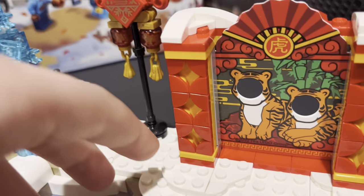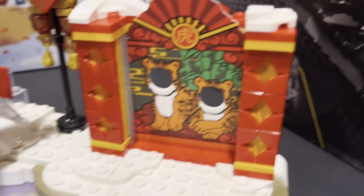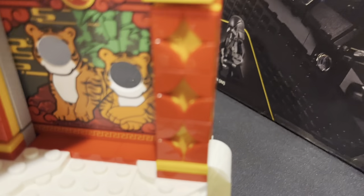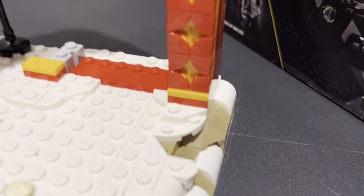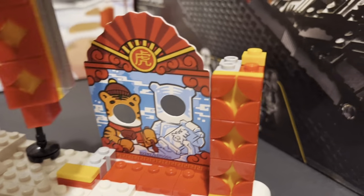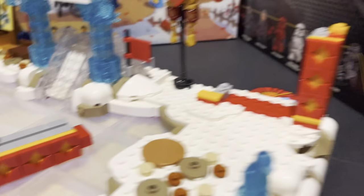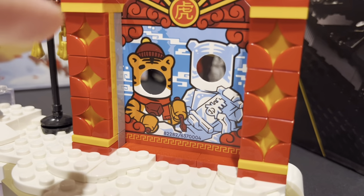We have a little pattern going on the two sides of this with some snow at the top. This is actually removable — we're going to remove this pillar and switch it. We have a little ice tiger and a normal tiger.